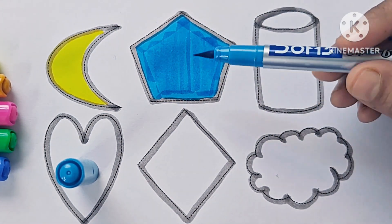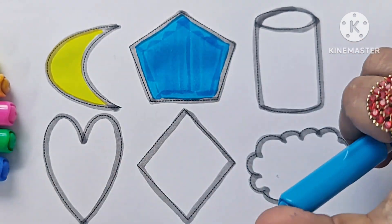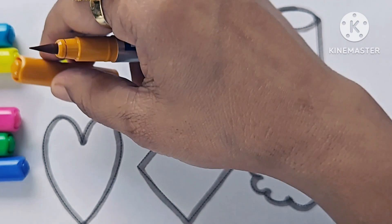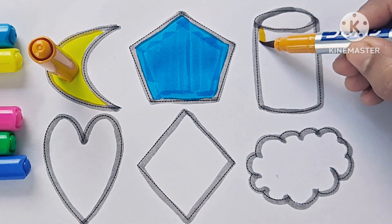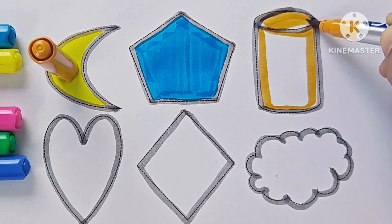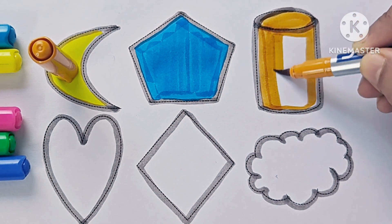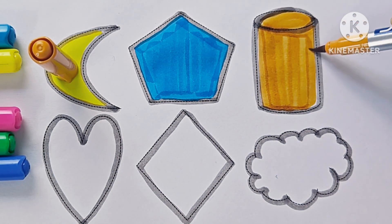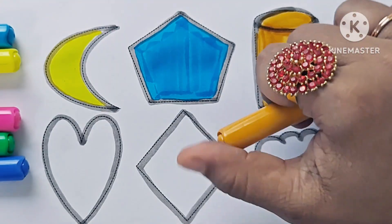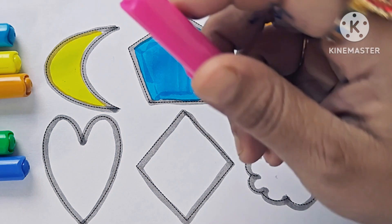Blue, red, red, pink, white, diamond, red. This is Cylinder. Pink color.